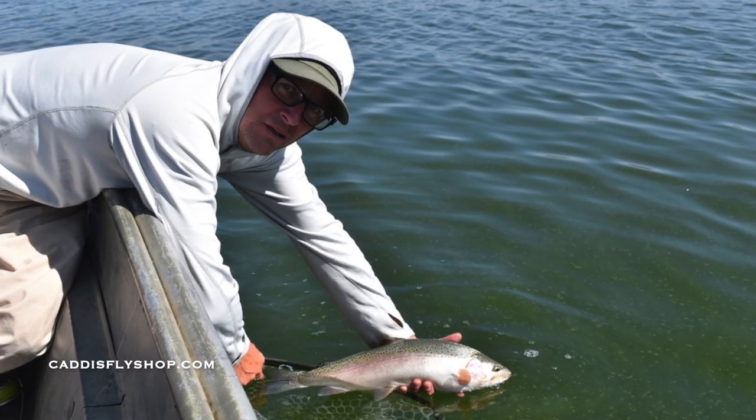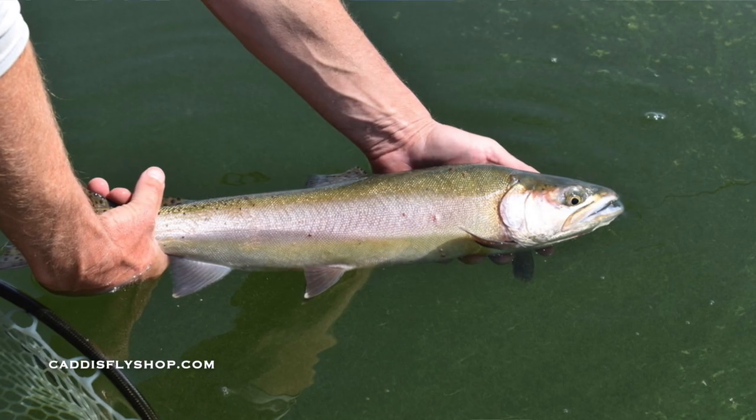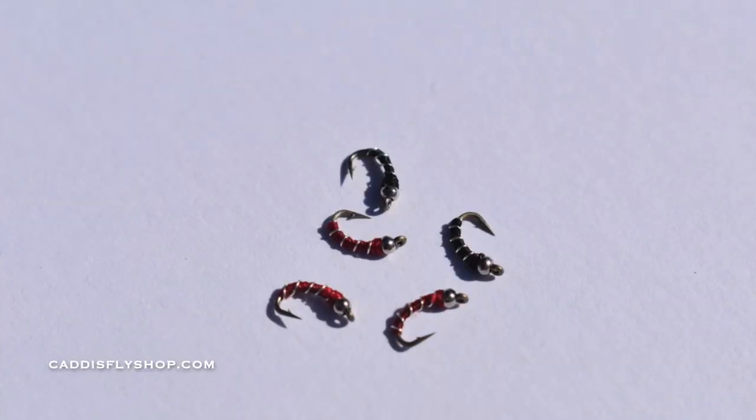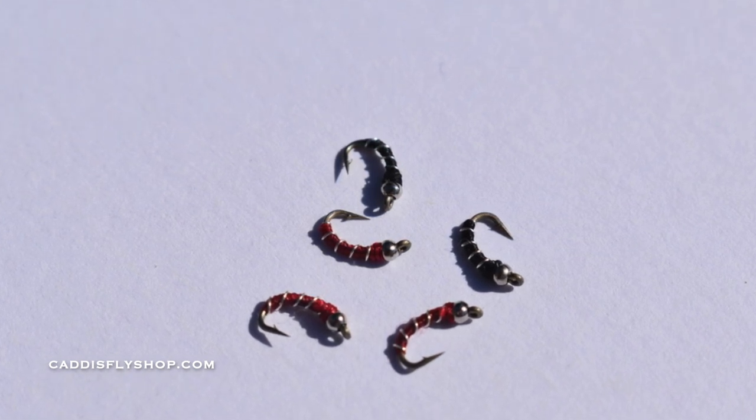Hi, Greg here from the Caddisfly Shop Oregon Fly Fishing Blog. I've been traveling for the last month and a half or so. I've been fishing a lot of lakes both throughout Oregon and California. I've been tying a lot of different midge and chironomid patterns. Easy stuff to tie, but so effective. Join me — I'm going to be tying some zebra midges. Great flies for the beginning fly tyer, but also extremely effective flies both on lakes and in tailwaters.